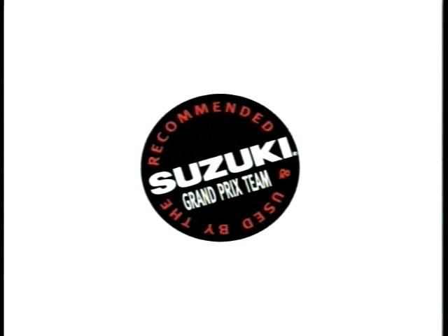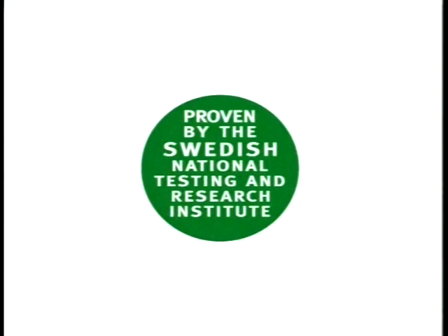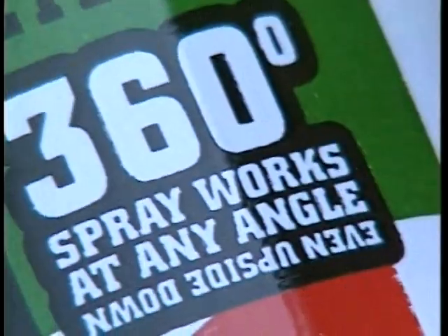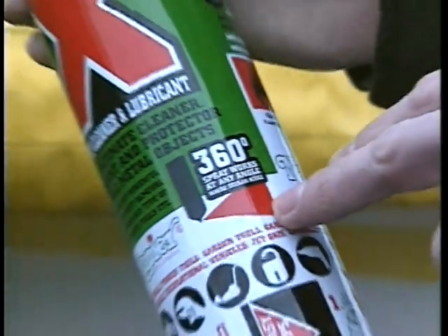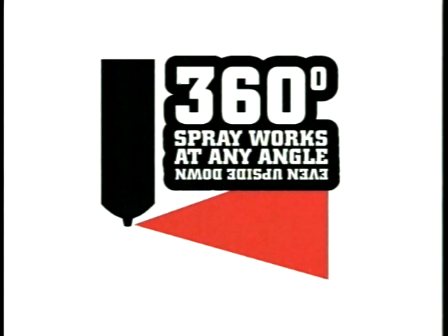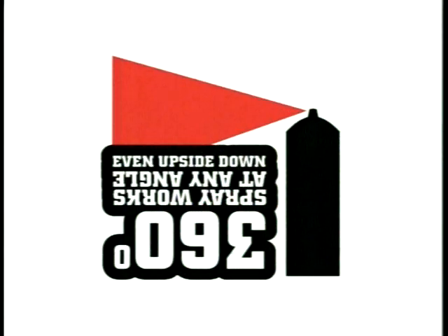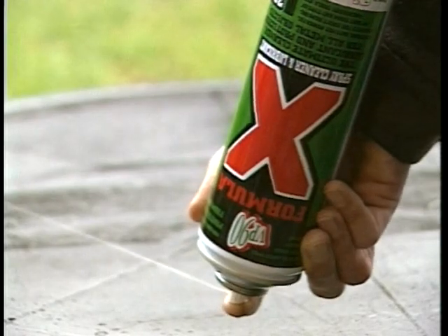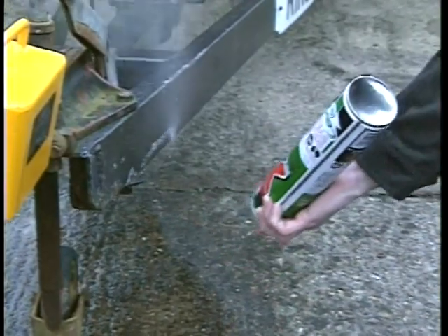The most demanding race teams in the world use VP90. Use Formula X on any type of equipment to remove old oil, grease and grime, and at the same time lubricate and protect through the powerful vapor phase action from rust and corrosion. Using the unique 360-degree valve system, Formula X can be applied to the most awkward and inaccessible places, even upside down.